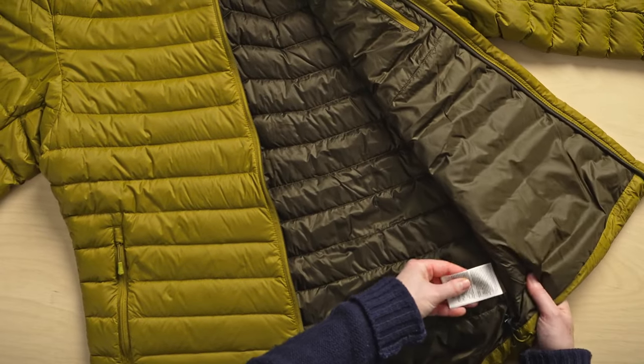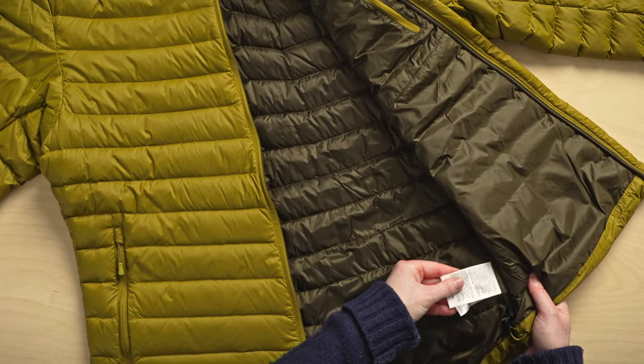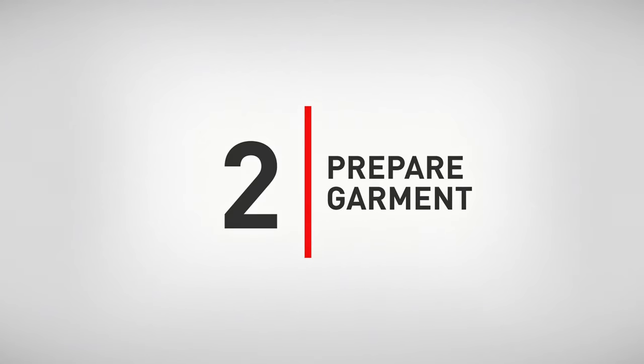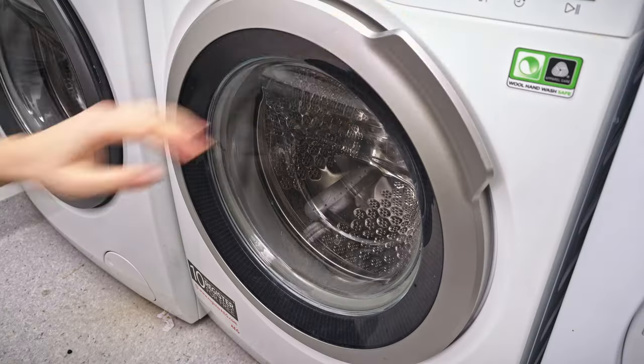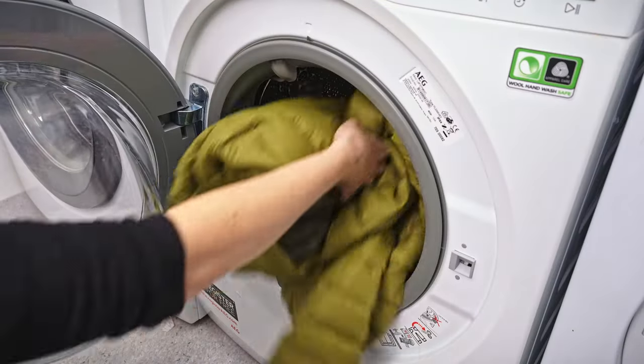Start by checking the garment care label for washing instructions and things to avoid. Next, make sure all zippers are closed, and then add your jacket to your front-loading washing machine. Top loaders also work, as long as they don't have an agitator in the middle.